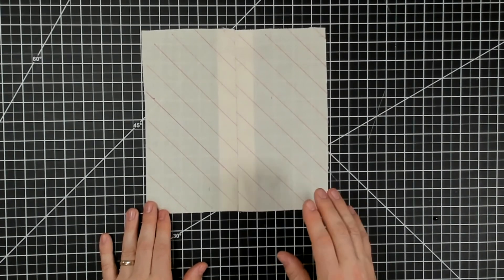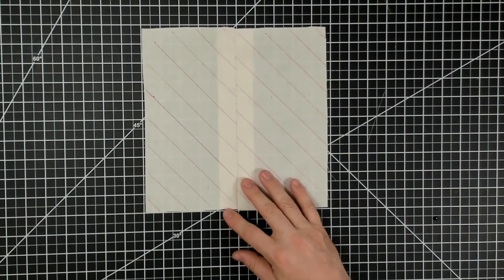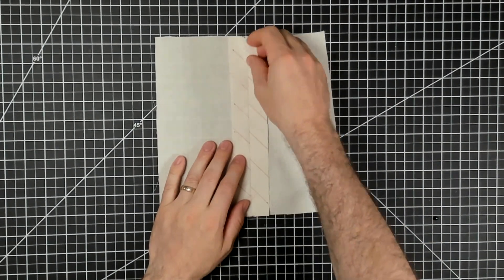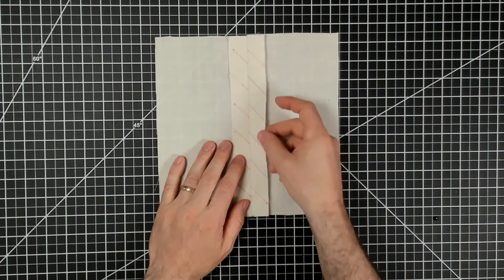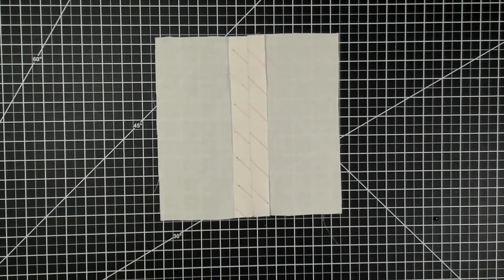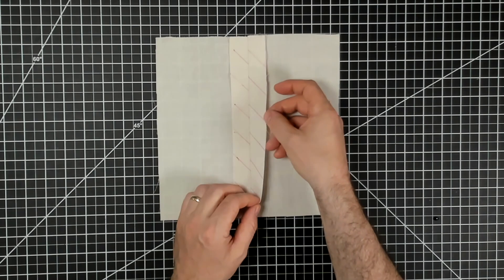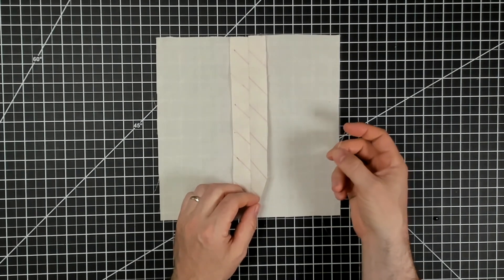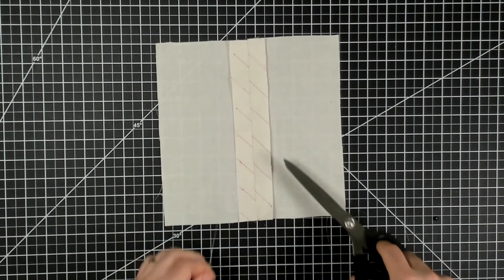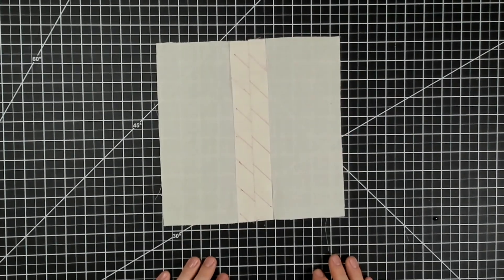In this demo we're going to do the clean finish for turn and stitch. This is another way to finish the seam allowance — the edge of your seam allowance on the inside of your garment — if you don't plan on lining it or if it's fraying a lot. You can see here when I pull on the edge of my seam allowance it does fray, and to keep that from happening there are different finishes we can do to the edge so it stays nice and clean.